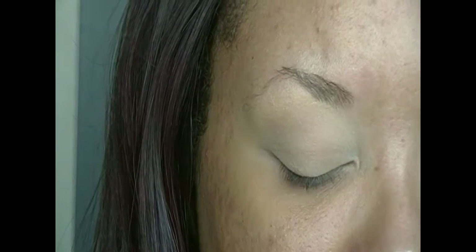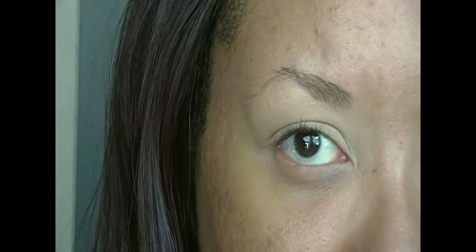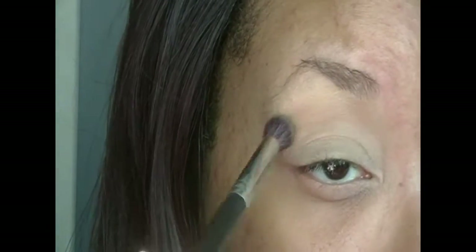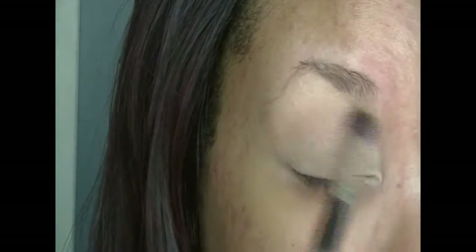If you guys want to learn how I did this makeup look, then keep on watching. Let's get started. I already applied my primer, and now I'm going into my trusty MAC modern palette, going in with that medium tone chocolate brown color — this will be my transition shade.